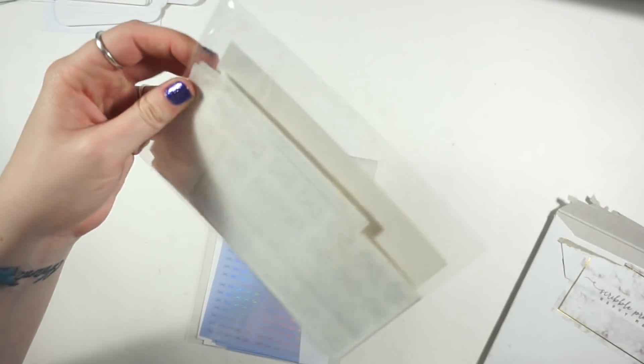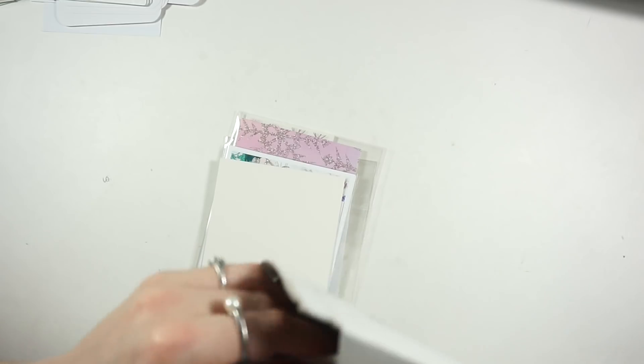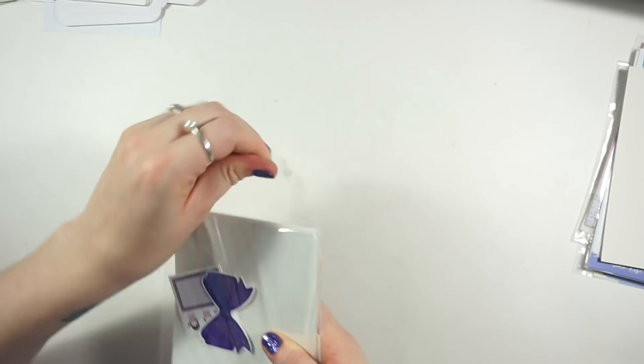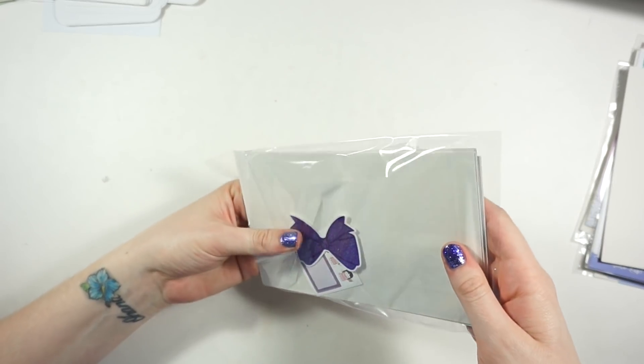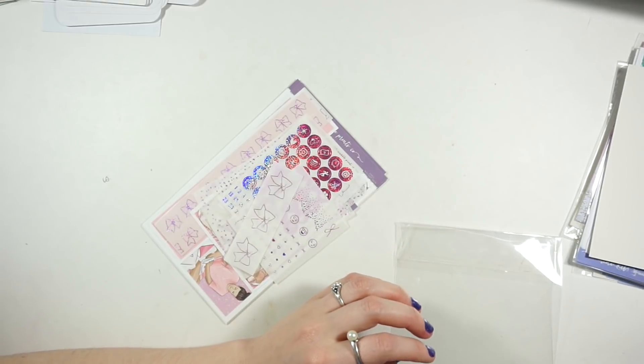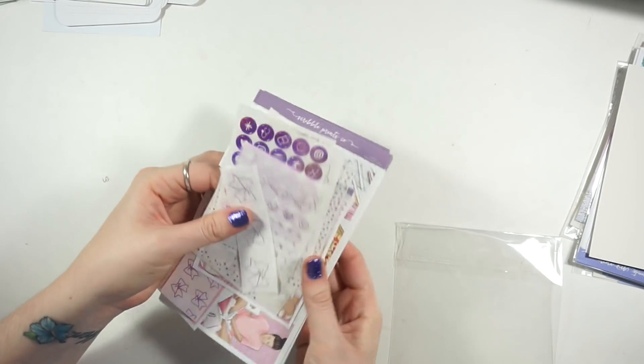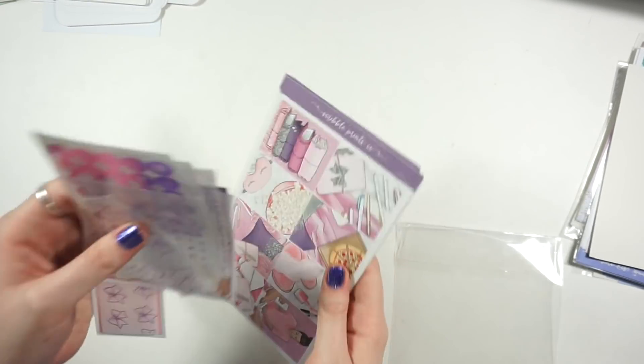Next I have one, two, three, four Scribble Prints orders - I don't know if anyone's surprised anymore. I think a few are wiggles and there are two kits - one is a mystery kit. Let's go through the mystery kit first. I believe this is April - she's been sending them out really early lately, so it's hard to remember what's going on.